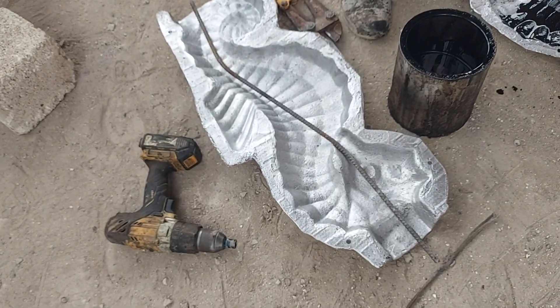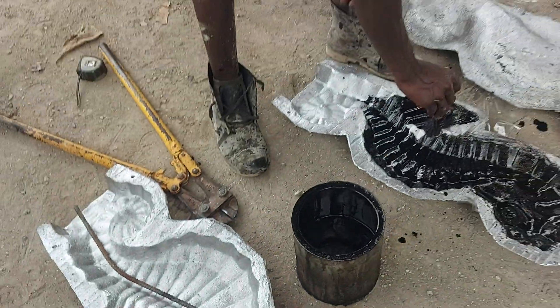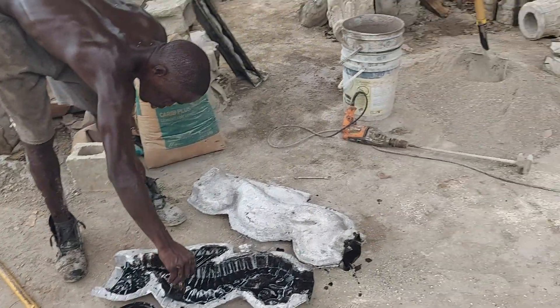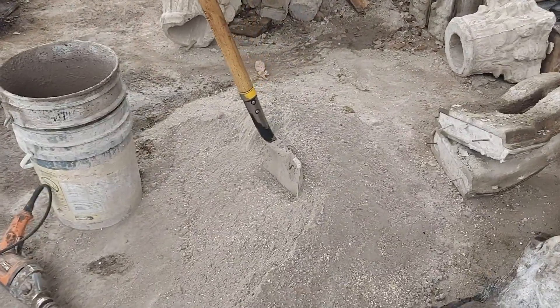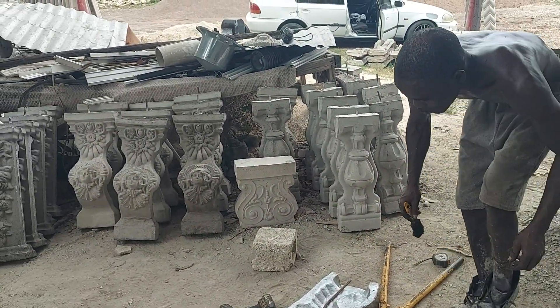We're using steel inside it guys instead of wire, giving it more strength. It is quality over quantity — that is what we're dealing with here at One Spada guys. Quality over quantity — no stone, the steel and cement concrete we make. You see the products, they look solid.